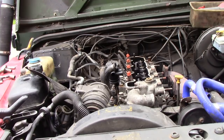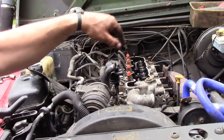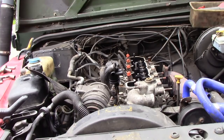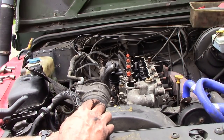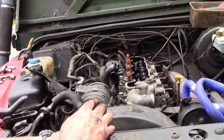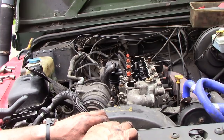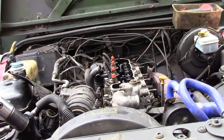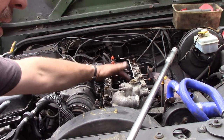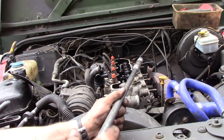I'm trying to rush this job because it looks like it's going to rain at any moment. I'm going to get a 19 millimeter socket and start loosening these bolts from the outside to the inside in a spiral. I'm working outside because the shop is full of bodywork parts I'm painting. One thing I did observe about this engine is how dirty this cylinder head is — the oil inside is really gunky.